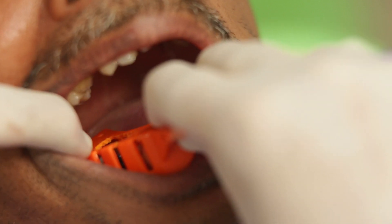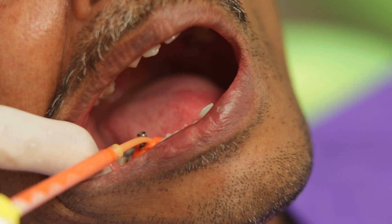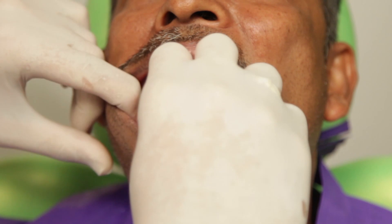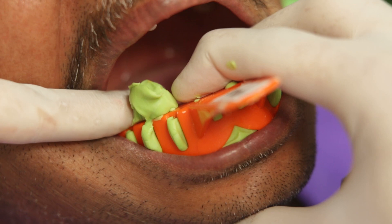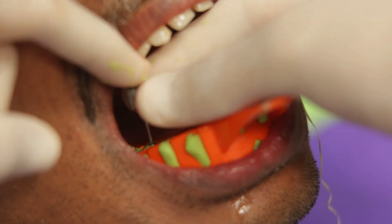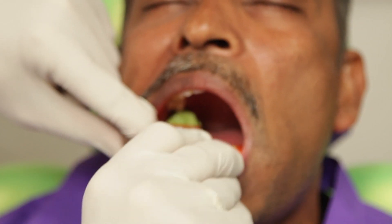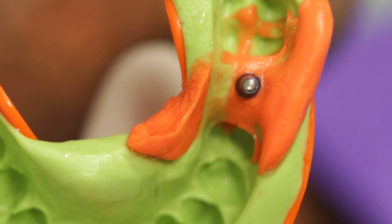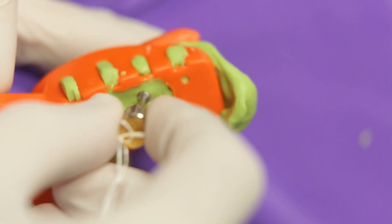That's the reason it's called an open tray impression. I will then syringe some light body around the impression post while my assistant loads the tray with putty. I will now seat the tray in. You see all that material coming out? I will just wipe it away to expose the screw. Once the material is set, I will use a hex driver to loosen the screw and remove the impression. You can see that the abutment has been picked up along with the impression. All I need to do now is attach the lab analogue to the impression post and send this to the lab where the impression will be poured and processed further.